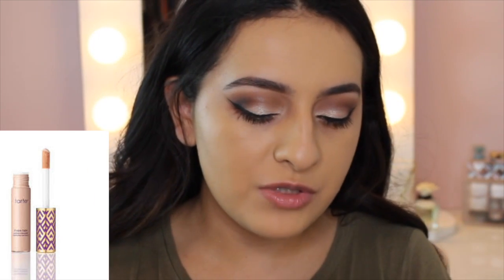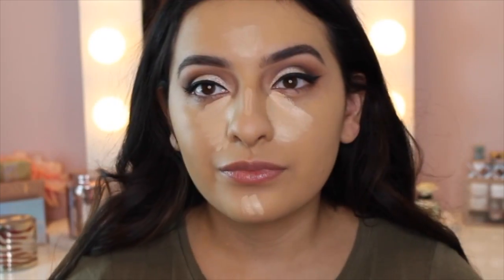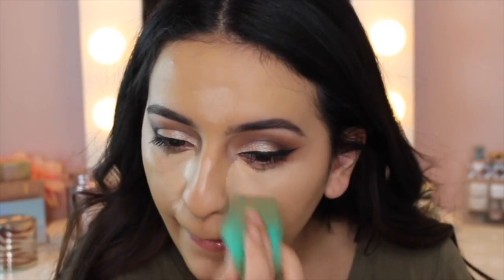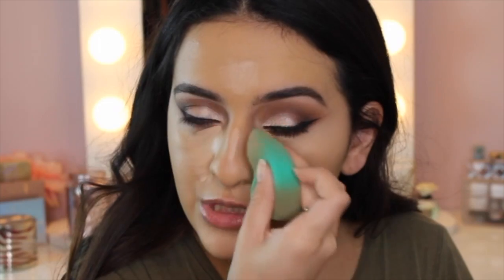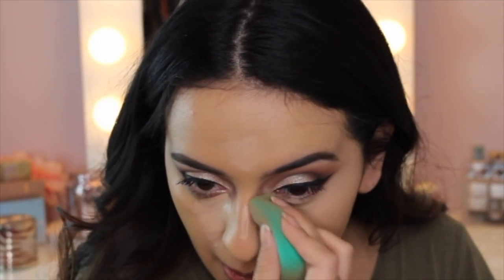Now for the rest of my face, I'm going to go in with my favorite full coverage concealer — the Tarte Shape Tape Concealer in shade Light Medium. Just a little bit, because a little of this stuff goes a very long way. I'm going to use the other side of my EcoTools sponge. I'm taking my time to press this all into the skin because you don't want anything to look cakey when you're using full coverage products. Really pressing it in with a sponge helps tremendously, and taking your time to blend it in well is what's going to help it look more skin-like.